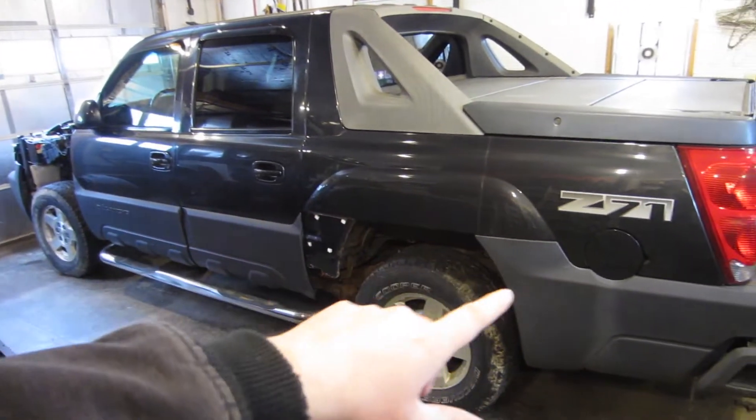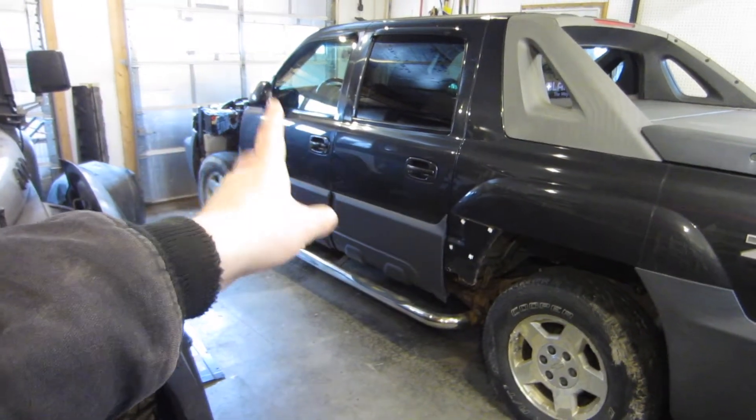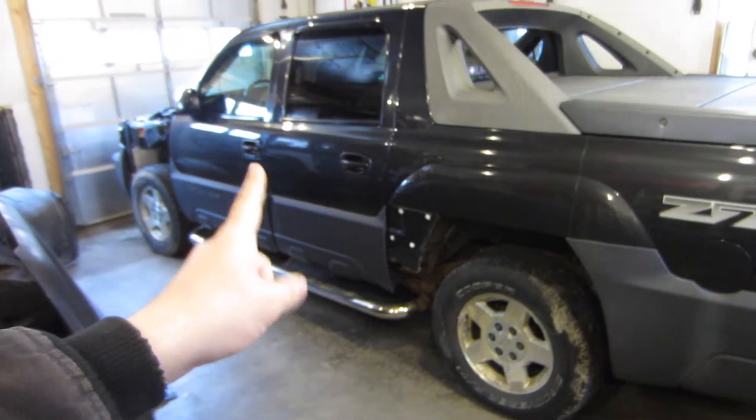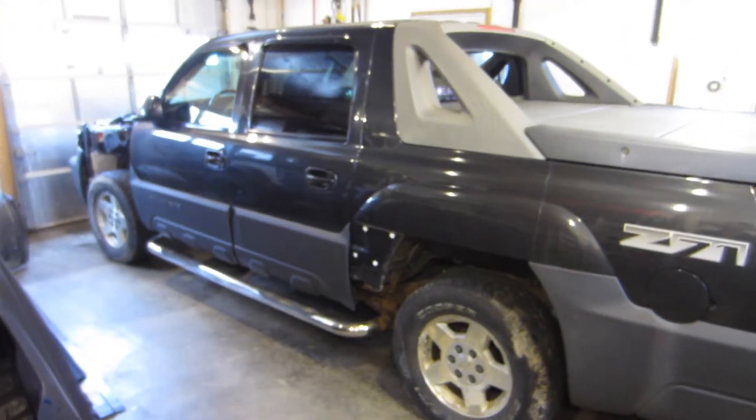Not only are we going to do that, we're going to get 35s on it. Eventually we're going to do different stuff with the bumpers and things like that. I'm going to be replacing panels on here, and there's going to be some body work involved. We'll have to paint this eventually. So I'm thinking Monster Liner — maybe we go with Monster Liner.